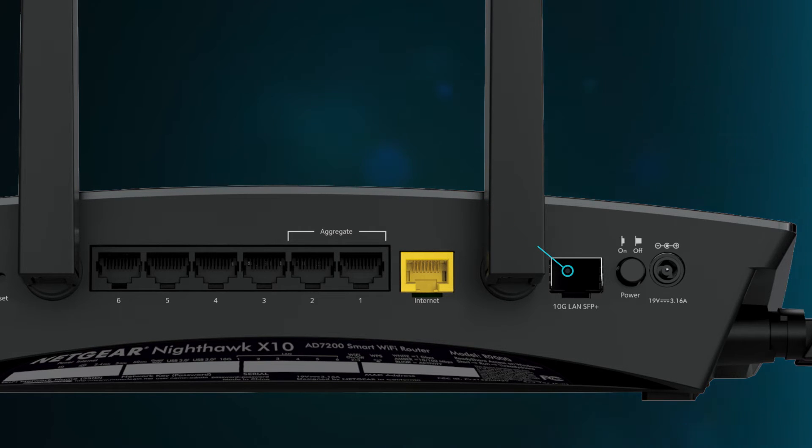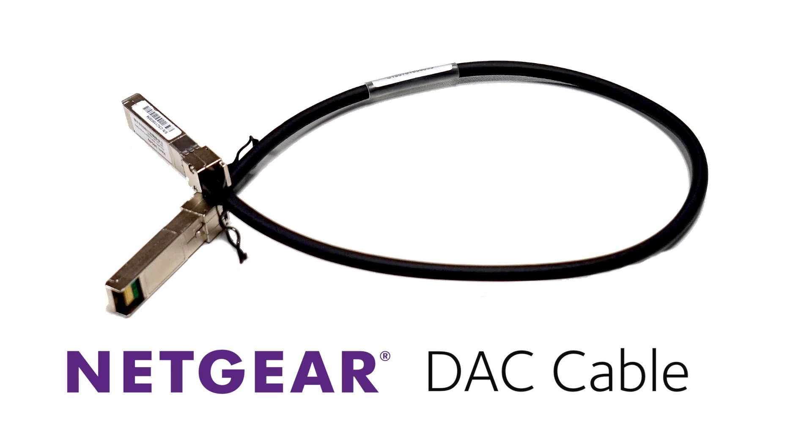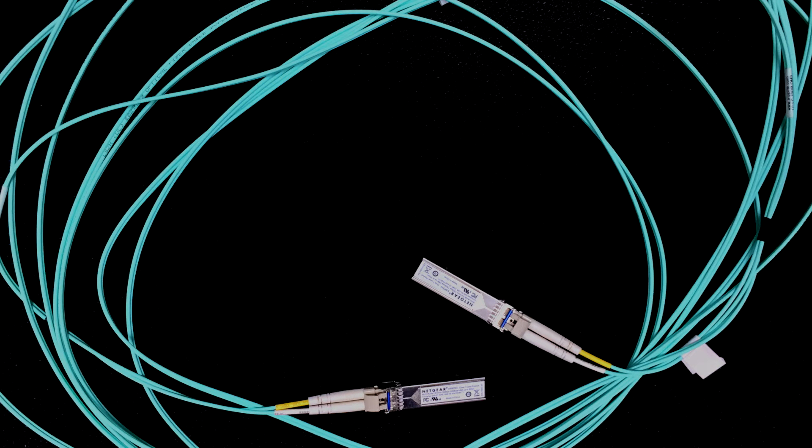For making use of this feature, you need either a DAC cable or two compatible SFP Plus modules and an optical cable that plugs into both sides.